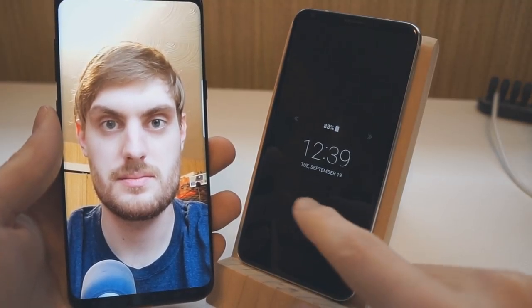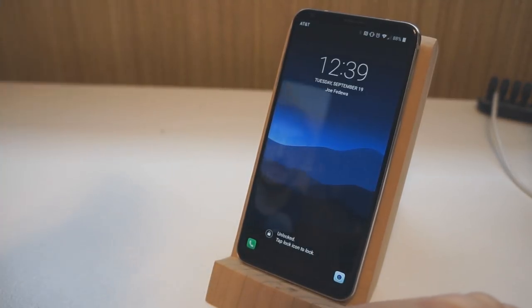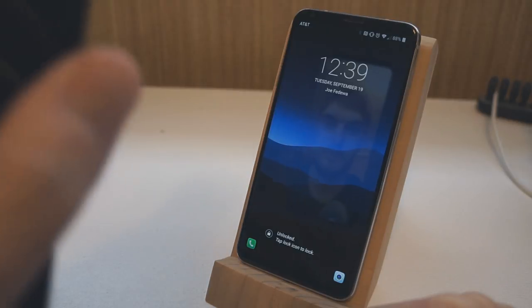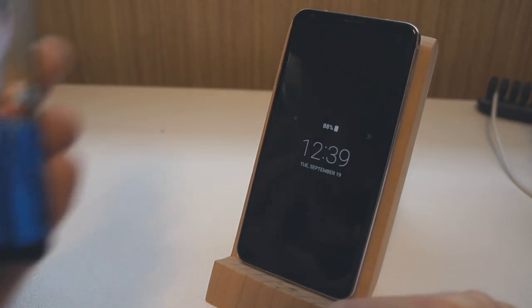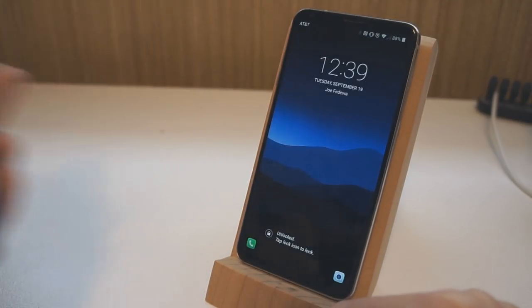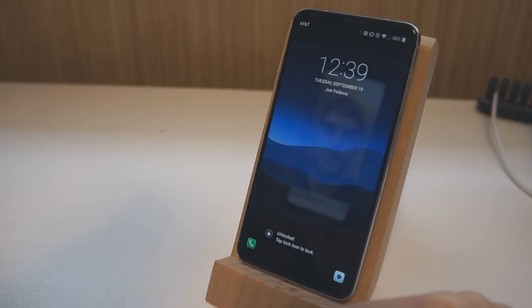Now back to the V30, which was fooled the first time. Unlock the phone, point the photo — and it is not getting unlocked this time. Try that one more time: unlock the phone, point the photo at it again, make sure the photo is on — and it is not being fooled.